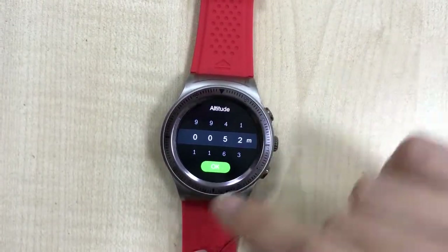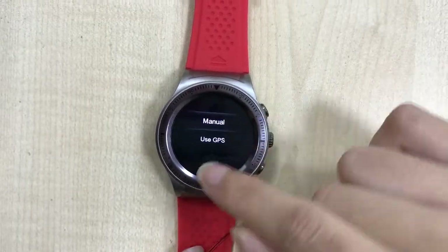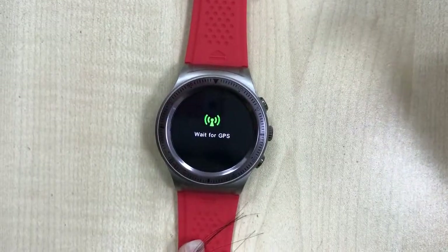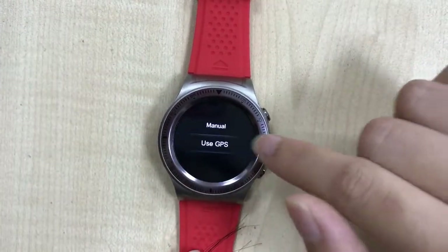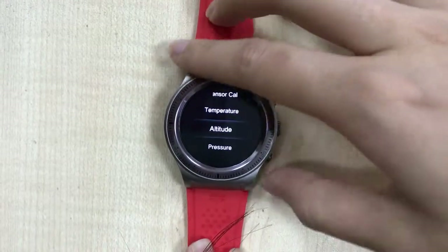For altitude, for example, enter 52. You can also use GPS to calibrate the altitude when you are outside in an open area. Select the GPS option and the calibration will apply.